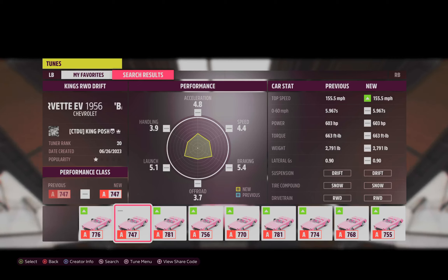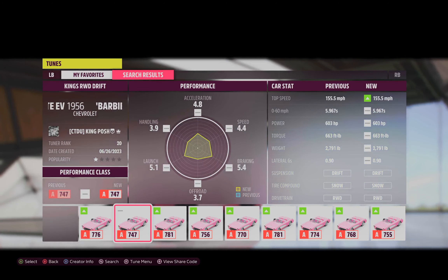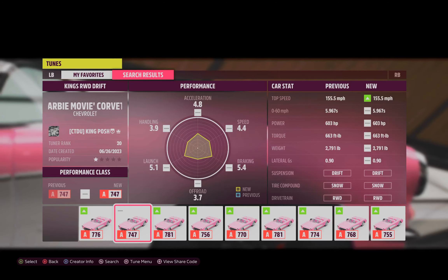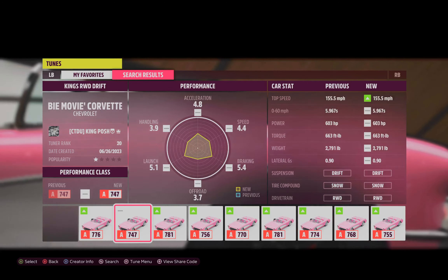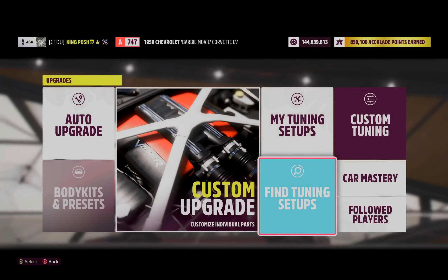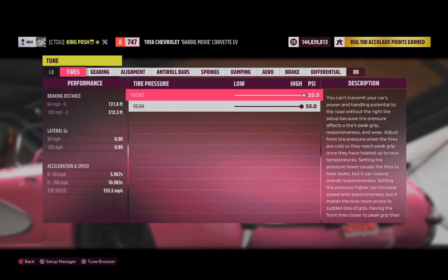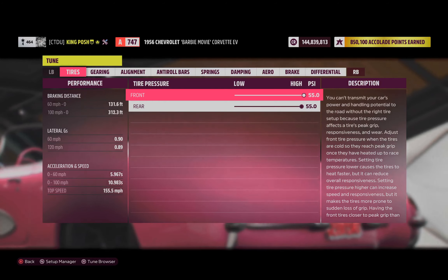Hello and welcome to my channel. I'm King Posh and today I'm showing you guys my Chevrolet 1956 Barbie Movie Corvette EV. Here is my share code. I just did a video of me taking this online drifting and I showed you guys the build, but I didn't show you guys the tune. So I'm going to correct that right now and go right into the tune first.